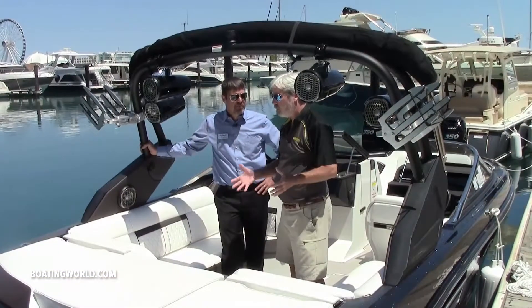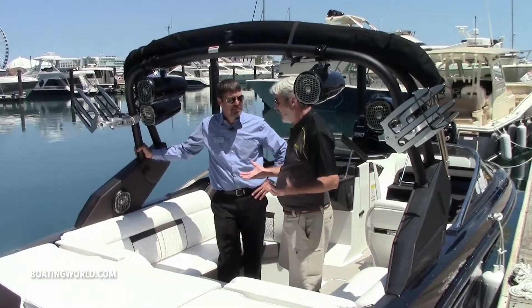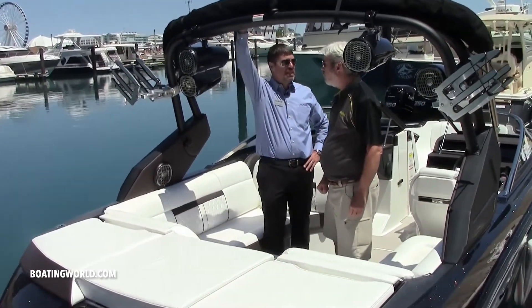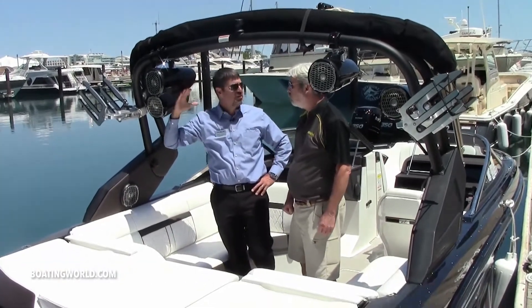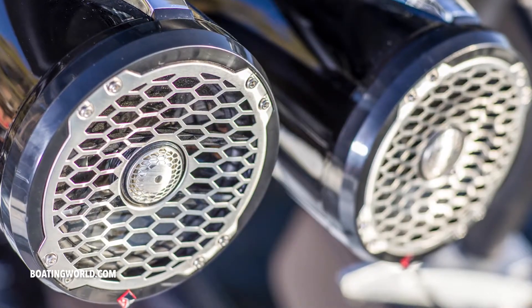A lot of wakeboard and wake surf boats — I noticed the tower is an option, which is just crazy to me, because you've got to have a tower. This is a standard feature on the Sea Ray, right? Absolutely, this is standard and it also has the Bimini attached to the tower as well. The speakers you see here are part of our upgrade system, so you can get the upgraded audio package with two or four cans for your stereo system.